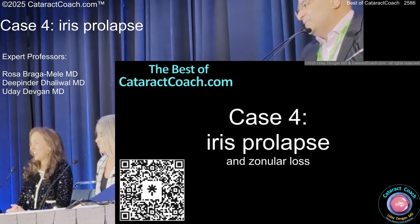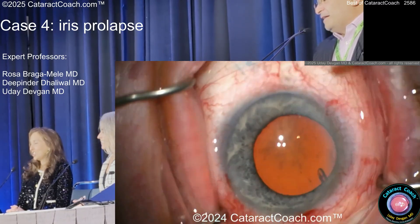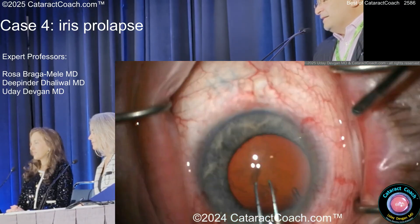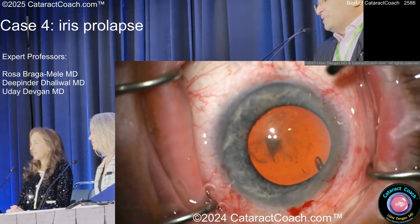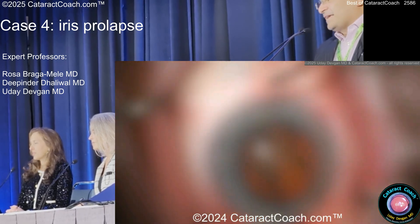Irish prolapse — oh, this is a good one. Starting off, what do you first notice? Someone's got an Ahmed valve or a tube in the eye. The dilation's okay, reasonable enough. We've got an anonymous surgeon here. Here's the hydrodissection with a specialized cannula. I can't afford those — I'd use a regular one.